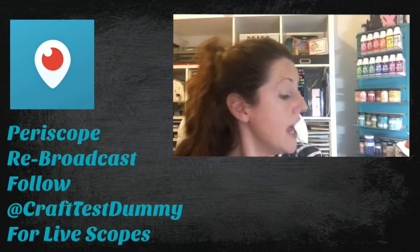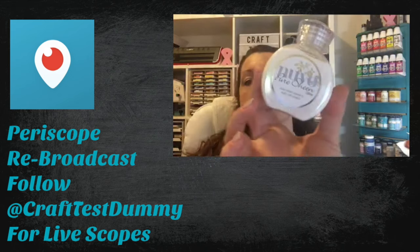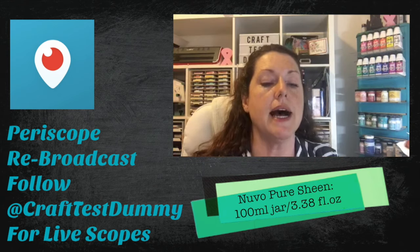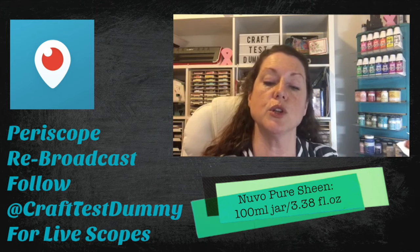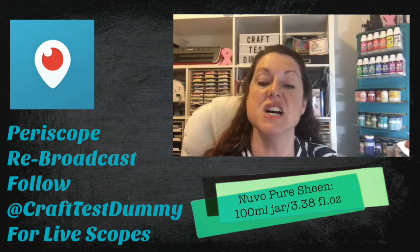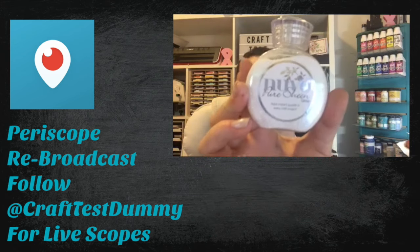So let's just look at the most basic difference between the two, which is packaging size. The pure sheen comes in the big mama jama package for those of us who think more is more, and it says 'adds instant sparkle to every project, used with Nouveau pens.' Of course you can use it with anything. How much is in here? A whole bunch - 3.3 fluid ounces, 100 milliliters. Huge.